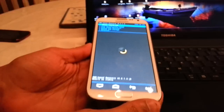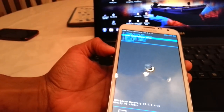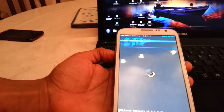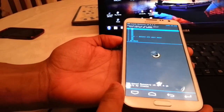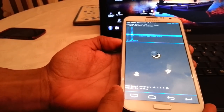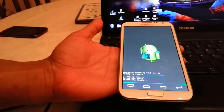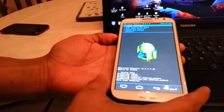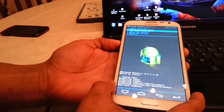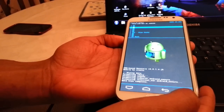Once in recovery mode, use the volume rocker on the side and scroll down to where it says wipe data — hit enter. Then scroll down again to where it says wipe cache partition and hit enter. Then scroll down again to wipe cache partition and hit enter again.